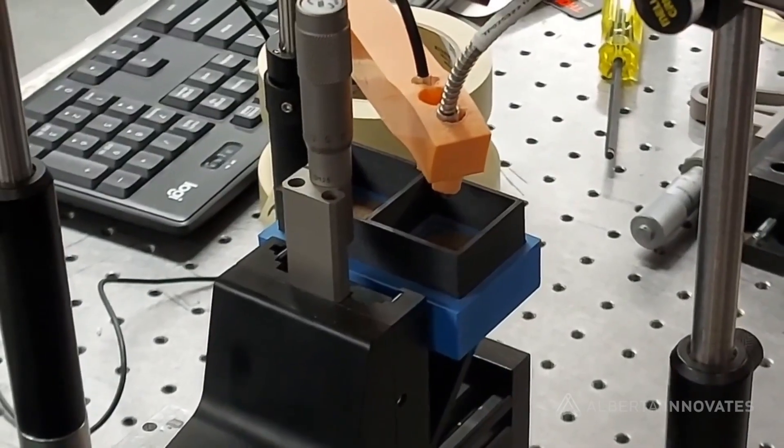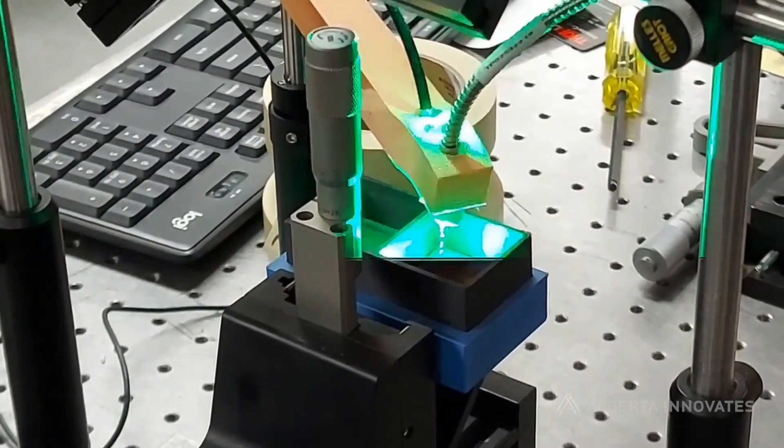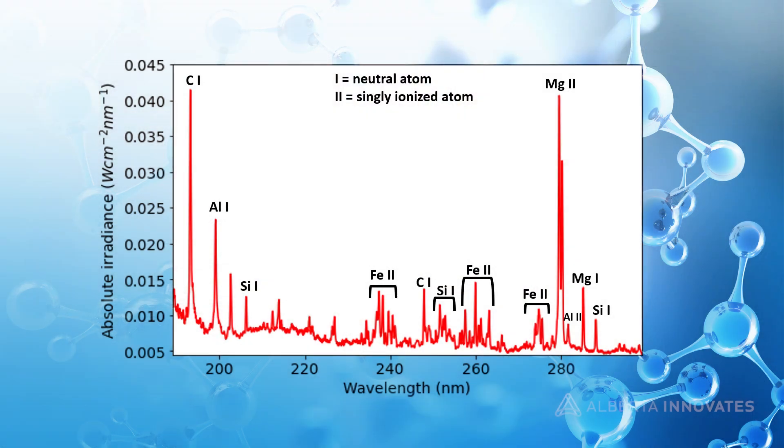My specialty is in laser-based diagnostics. Specifically, I use lasers to make plasma, which is a state of matter that's hot and ionized, composed of electrons and ions. And by diagnosing this plasma and looking at this plasma, we can get really detailed information about complex materials.